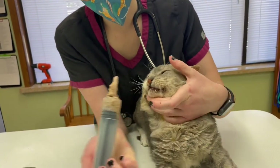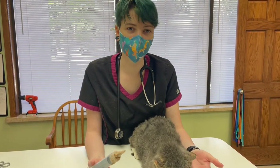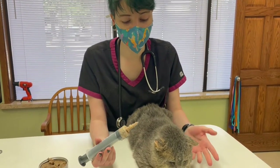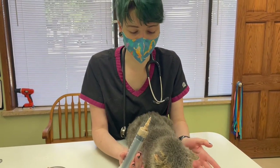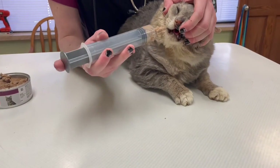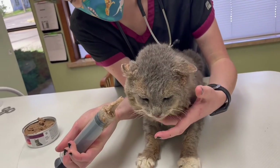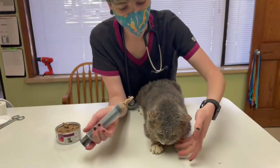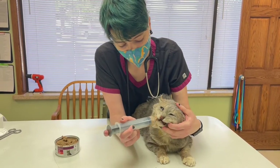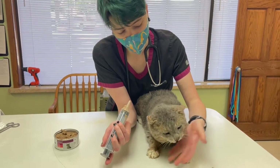It does help if you can have a second person. If you are doing it on your own, a nice way is to get down on the floor and put them between your legs so they can't back up on you, or up on a surface like this with your stomach against them so they can't back up. Then tip back, and it's also a good idea to have some paper towel or a little towel at the ready so that you can wipe your hands or his chin if need be, because it does get very messy.